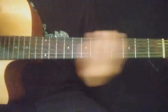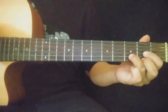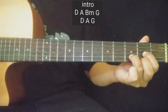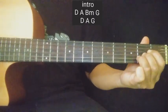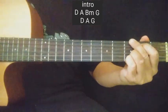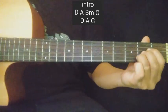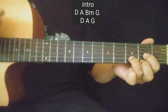Ang chords na ginamit nun guys — kung hindi nyo trip yung ginawa ko, pwede yung chords yung gagawin nyo. Ito yung mga chords sa kanyang intro: D, A, B minor, G, then balik sa D, A, at G. Balikan ito.